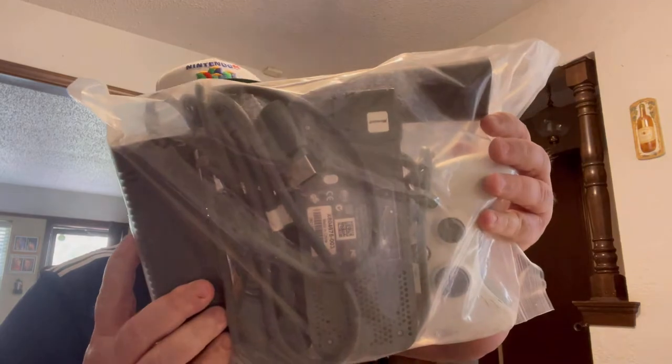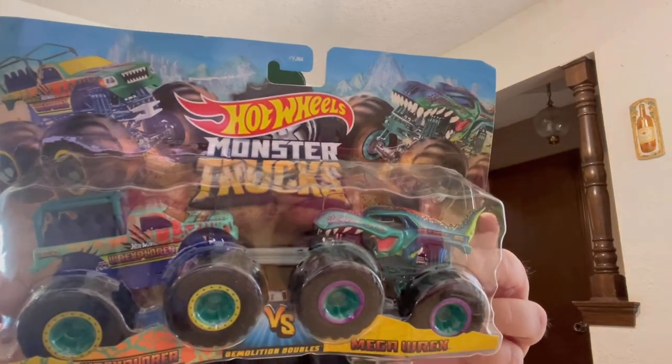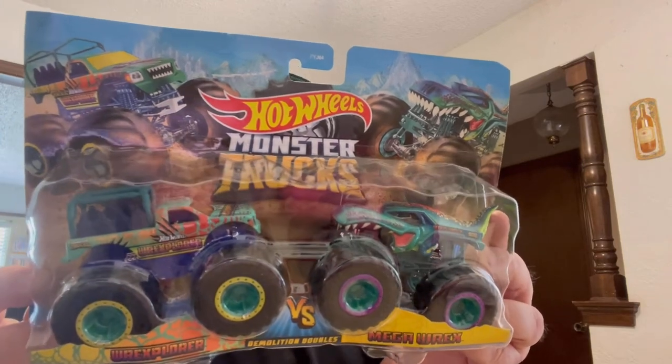Looks like an Xbox — not sure if it's Xbox or 360. There are some cords and a remote inside, looks like Xbox 360 stuff. Here's another freebie I didn't know about — Hot Wheels Monster Trucks, Rex Floor and Mega Rex. This is from 2021 so it's not vintage.